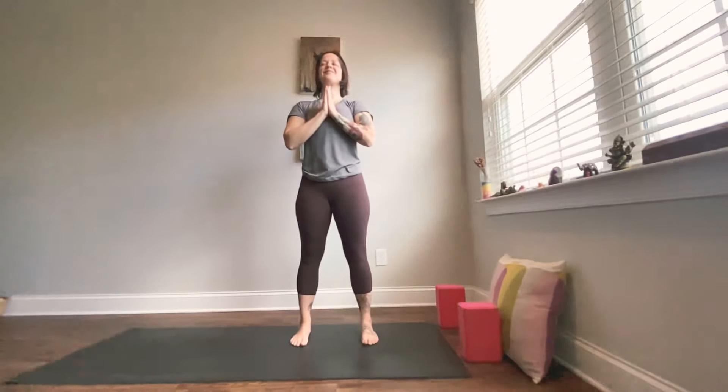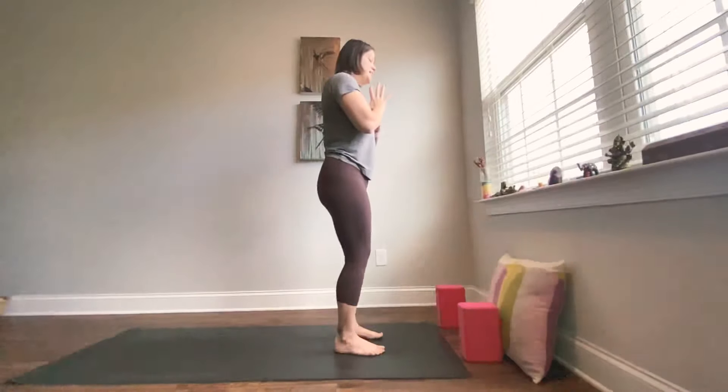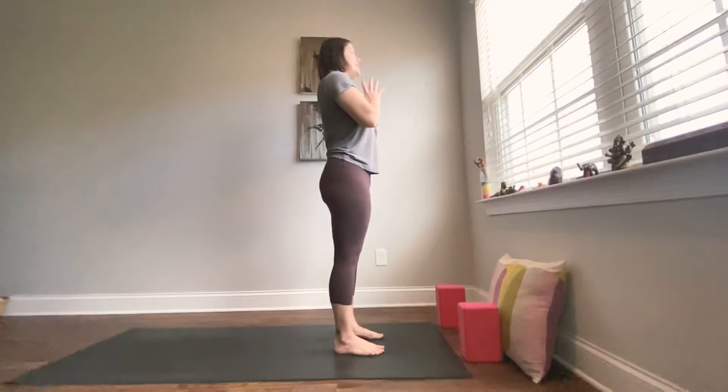Exhale, hands return together in front of your heart. Let's take that one more time — inhale, open up, take one circle in one direction and one in the other, and exhale, close it in. One more time — inhale, opening and rolling out, and exhale, rolling close. Now we'll take the next inhale and exhale, lift the heart into the hands as if taking a little back bend — lengthen the tailbone down and lift the heart into the thumbs. Maybe even lift the nose up toward the sky.